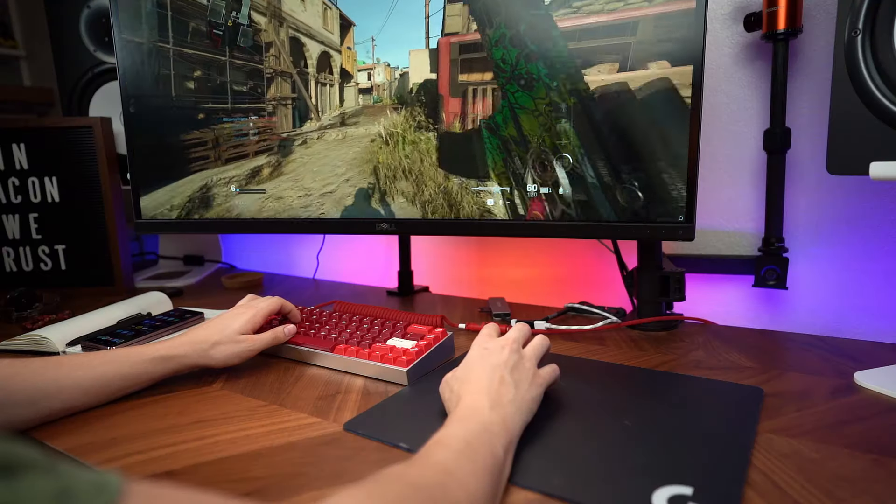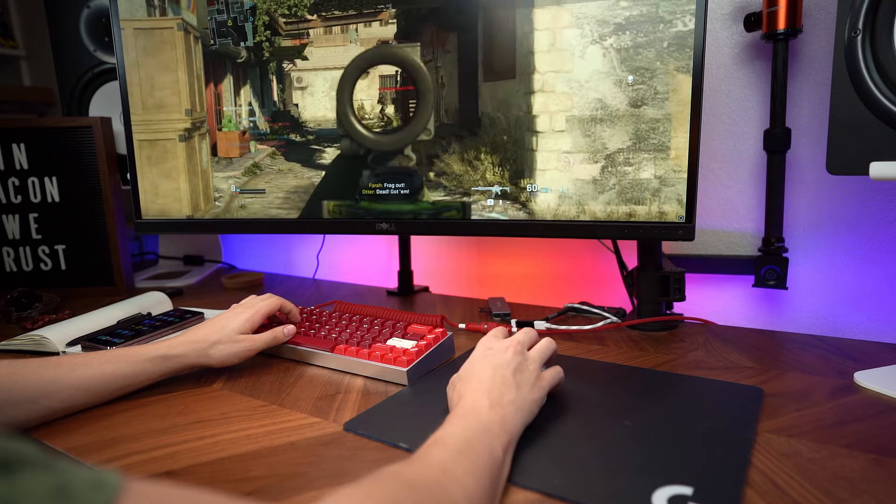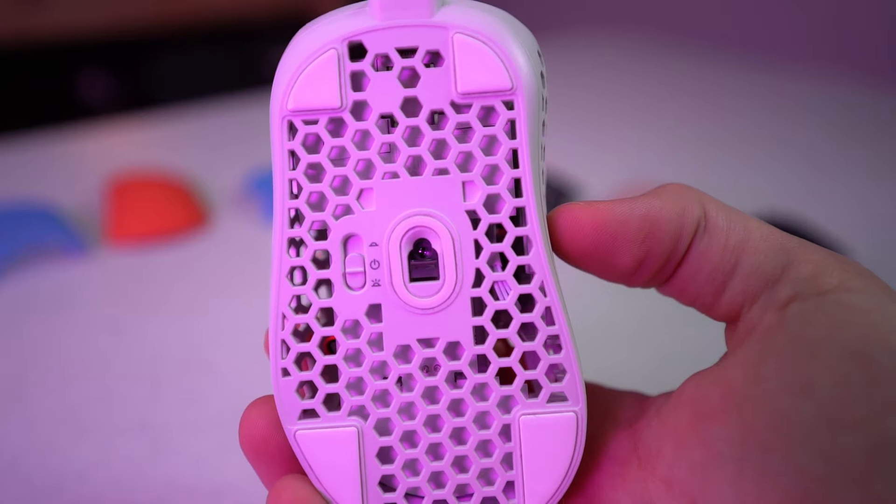The sensor they're using is a PAW3335 optical sensor with zero smoothing or acceleration, adjustable from 200 to 16,000 DPI. I can't tell the difference between it and the Logitech G703 sensor — it's very accurate and a great performer. The wireless tech is great as well; I can't tell any latency difference between this and the lightspeed tech on the G703, which is saying something. And the mouse feet are 100% PTFE and glide much, much easier and smoother than the feet on the G703.